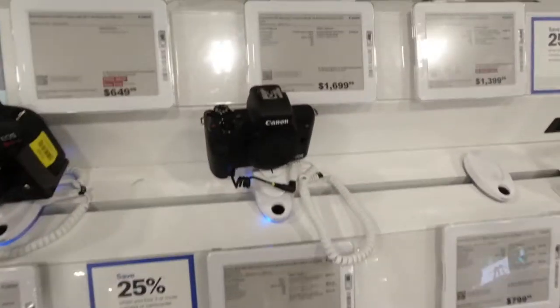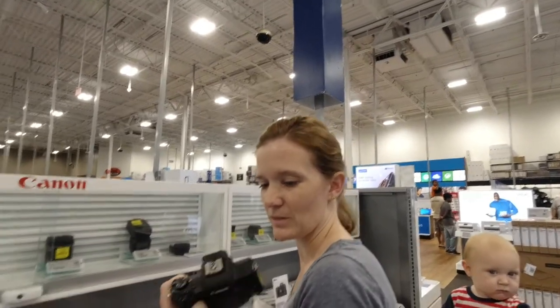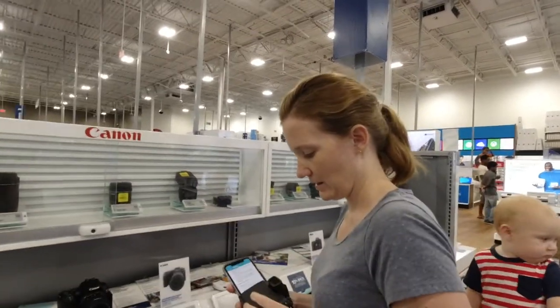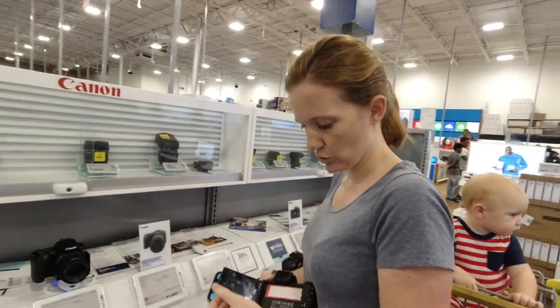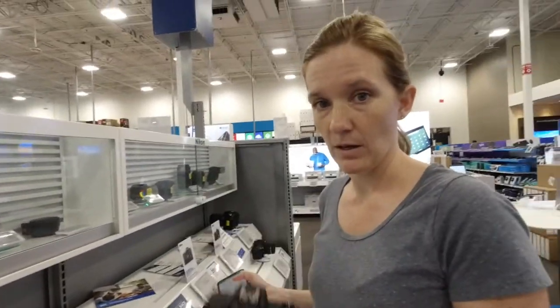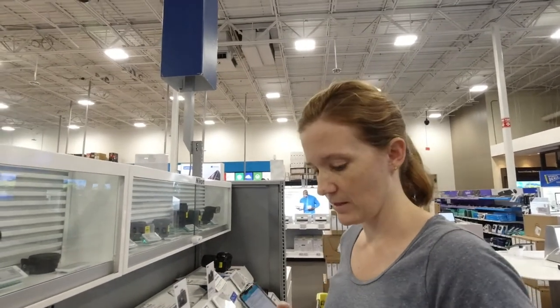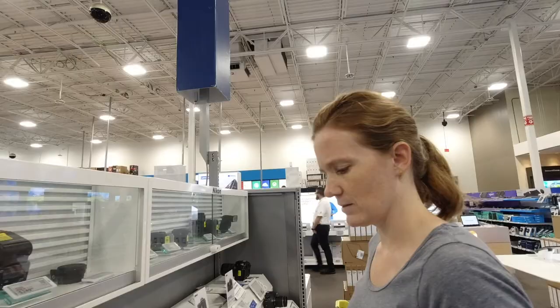So here's the camera — the new camera. It's a lot smaller than our old one, and it actually has a bigger screen, which is kind of funny. So a bigger screen, smaller camera, much lighter. Our camera will have a lens. We're getting the Canon M50, and we have to get someone to pull it out for us.